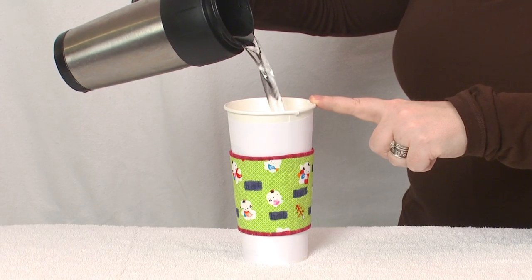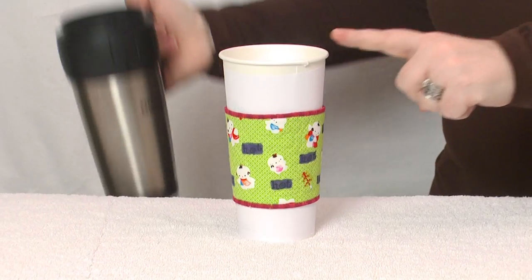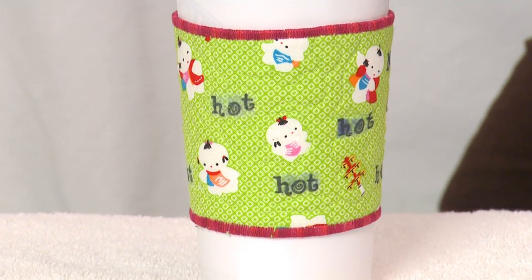This coffee cup cozy has thermochromic paint on the outside to show you that the inside liquid is very hot. This idea could be used for coasters, casserole covers, oven mitts, all kinds of stuff.